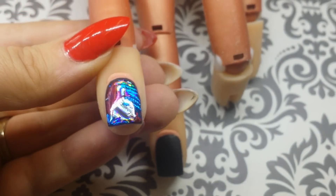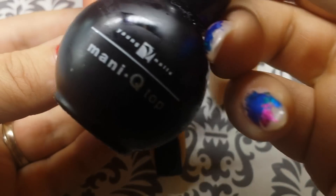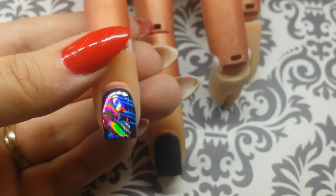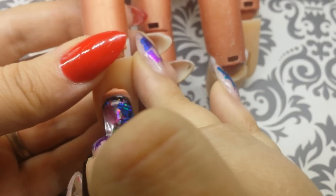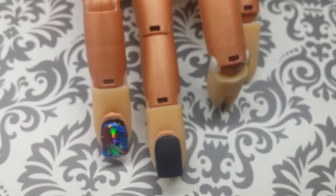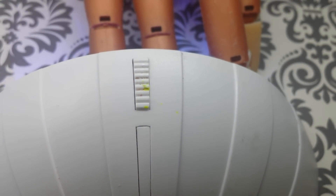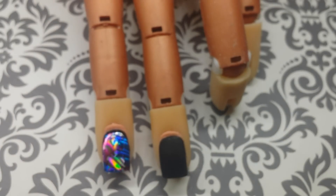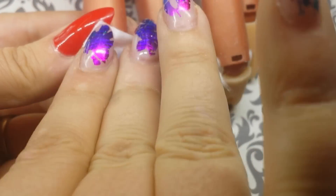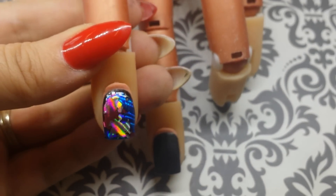Once you've covered all areas of the glue with the foil, you're ready to apply a top coat. I'm using Young Nails Manicue Top Coat. Apply your top coat from cuticle to free edge, making sure to apply it evenly so that all of your foil is sealed in. Cure in the LED for 30 seconds, then remove the sticky layer from the gel with your cleanser and a nail wipe. And your first design is done — as you can see, doing the foil over black polish gives a really cool metallic effect.